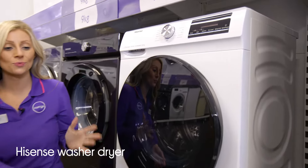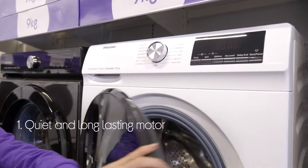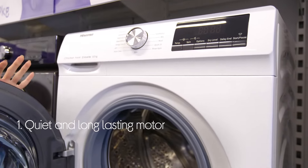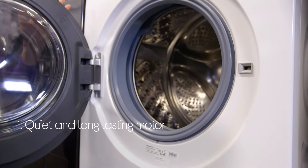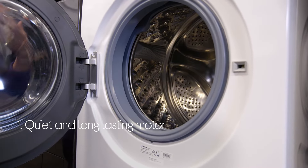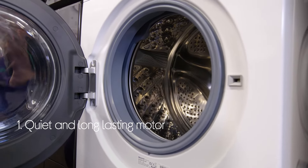Let's take a look around this Hisense washer dryer. Every cycle is quieter and more energy efficient with the inverter motor. It rotates at the ideal speed for each load, which minimizes vibration to keep things quiet and reduce wear whilst also saving energy.